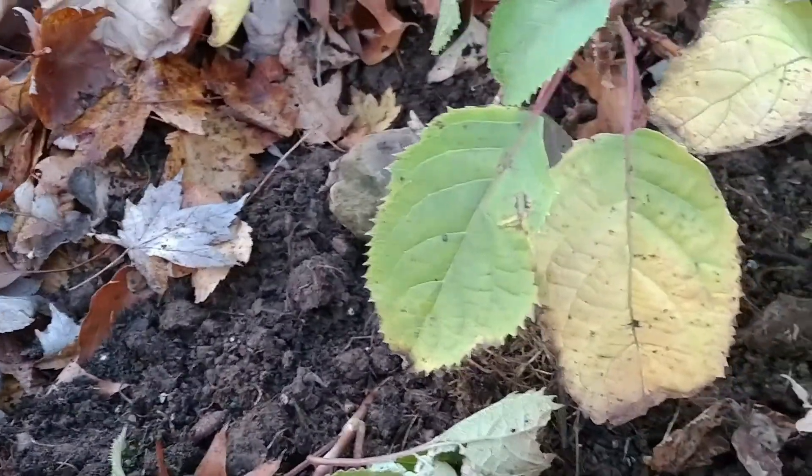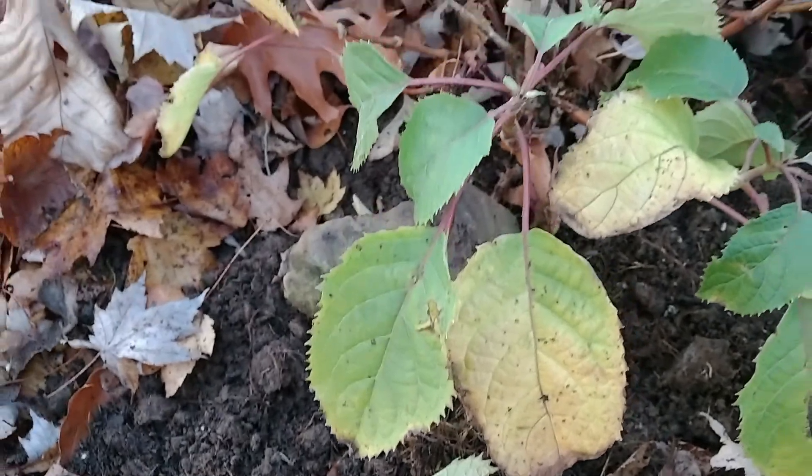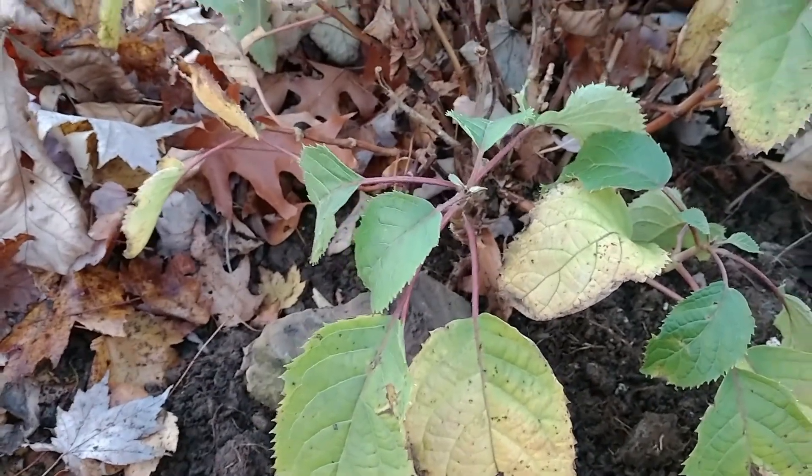I'm going to pause this video for a second and go up to this ninebark to show you how to do it there. I think it's going to be a little bit easier to see since there's no leaves on it.